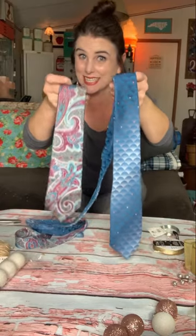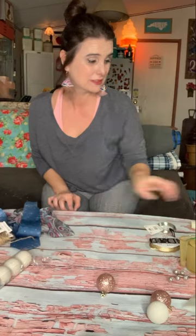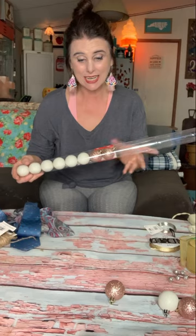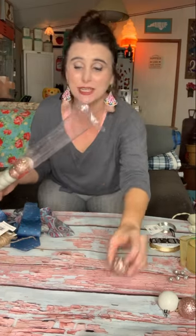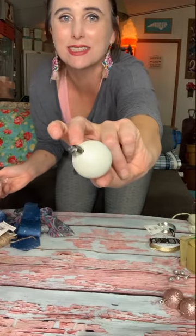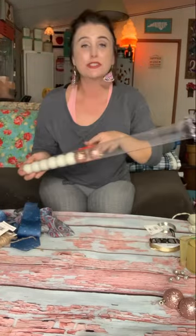So, list of supplies. Obviously you're going to need some ties — I got mine at the thrift store fairly inexpensively. You're going to need some jute cord or something similar, a hot glue gun, and some miniature ornaments. I got mine at the dollar store — fifteen ornaments for a dollar, half white sparkle and half rose gold sparkle. Look at that sparkle! But you can choose whatever colors and finish you'd like.